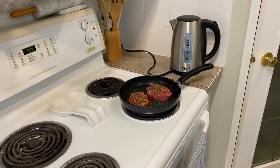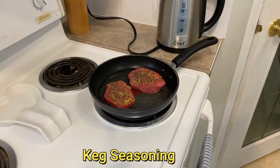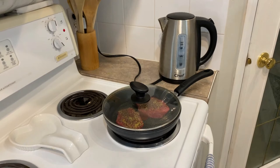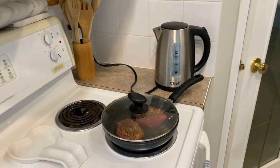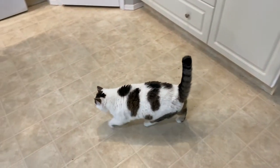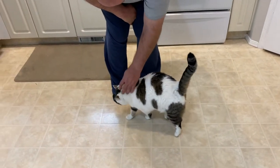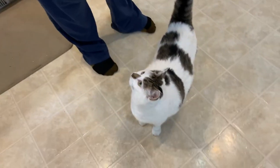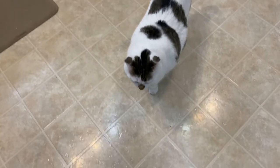Dave is now making our steaks — we've got some steak seasoning on them. He's trying to find a lid that fits, puts a little water in there because he wants to steam them. We've got about 15 minutes before our meal is ready. And this is our cat Gracie — she's a princess, she's daddy's kitty. Say hi to everybody, Gracie!